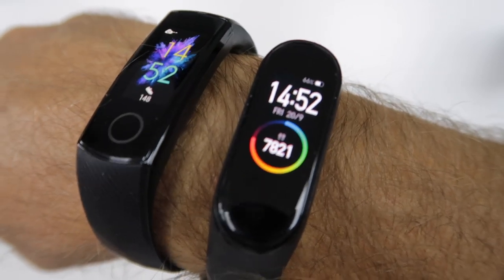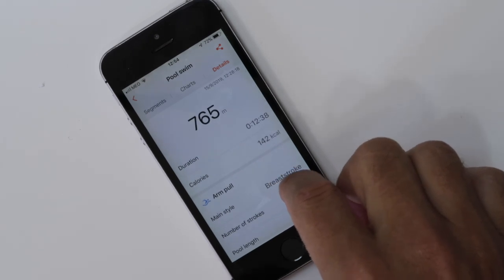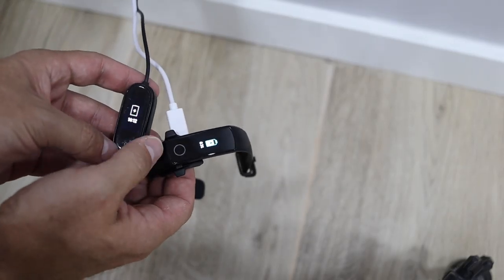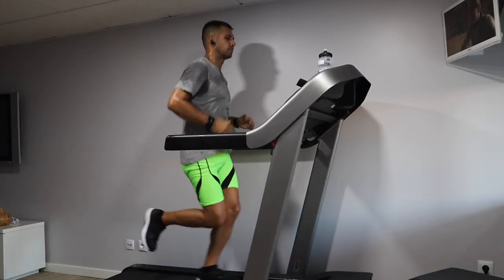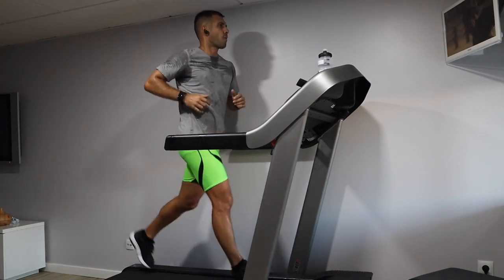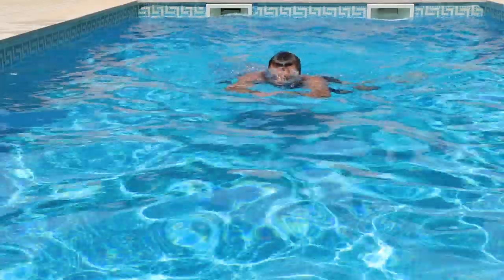What we are going to cover right now is the band itself — how it looks, how it feels, the colors, and so on. We will cover the features, the app and how it works. We will also compare with the Mi Band 4 in terms of battery and functions, and share results in terms of sports: treadmill, running outside without GPS, running outside with GPS, swimming in a pool, and of course the casual day-to-day usage for someone that doesn't do sports and just wants to measure steps.